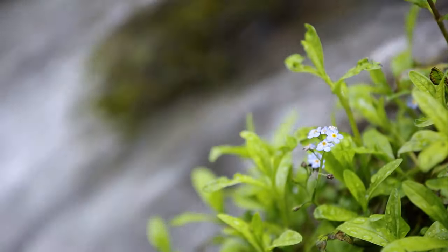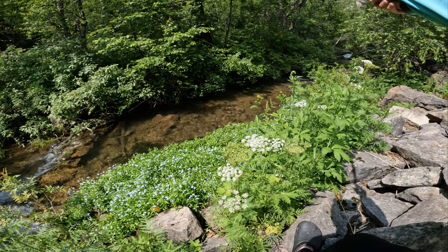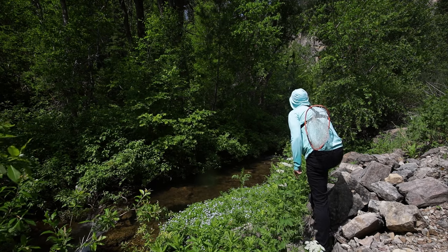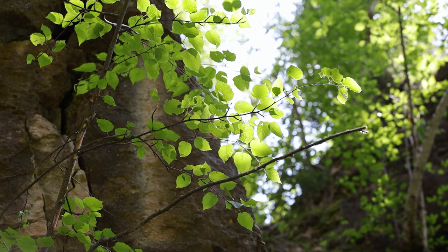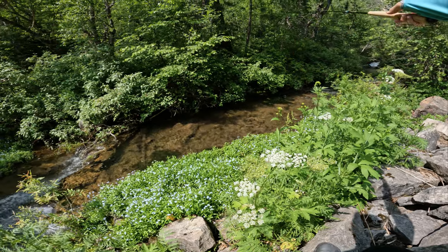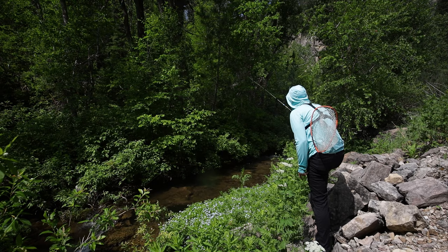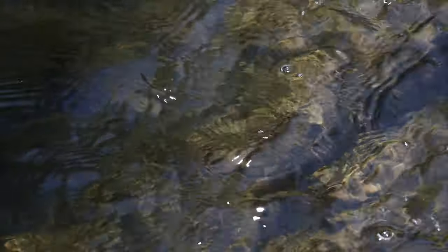This rod and line combo casts like a dream. I'm kind of a level line fanatic and don't mess with furled lines much, but I'm glad I'm forcing myself to today — I might utilize them more in the future. The cast is slow, steady, and predictable, and it definitely cuts through wind a little bit better. When casting into the water and keeping my rod tip up with only tippet in the water, the furled line is a little more saggy than level line — which makes sense because it's heavier — and that definitely spooks fish a bit more. Pros and cons, but we're catching fish and I'm really enjoying how it's casting.